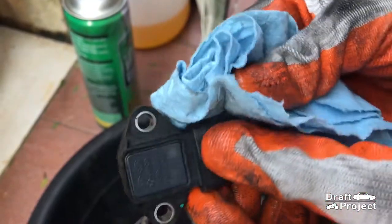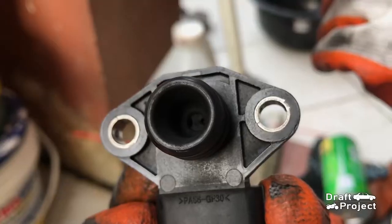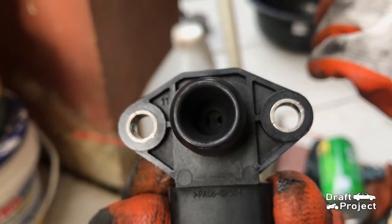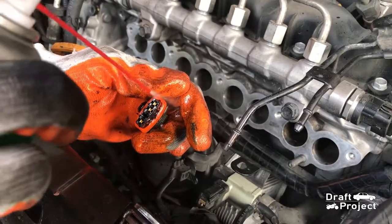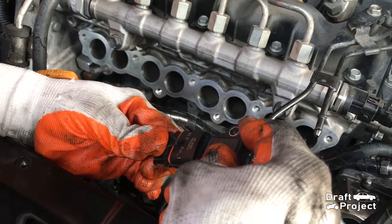Wipe it off and make sure it is completely dry. Then here you go — a clean MAP sensor. You can now see the two holes. Also clean the electrical socket too. Then connect the MAP sensor.